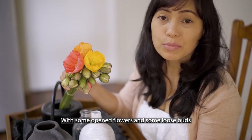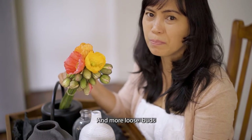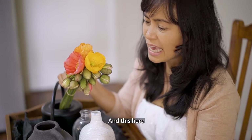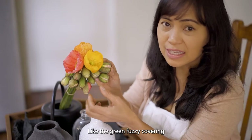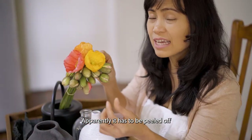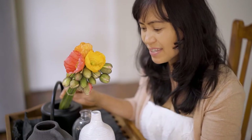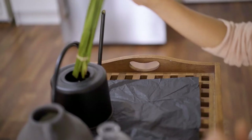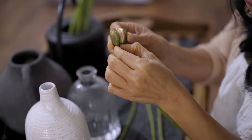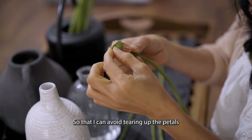The poppies are sold like these, with some open flowers and some loose buds. This bunch here has only about three open flowers and more loose buds — I wanted more open flowers. This green fuzzy covering is called the sepal, and apparently it has to be peeled off to reveal the petals inside. I'll start peeling off the sepals from the base going up to avoid tearing the petals.